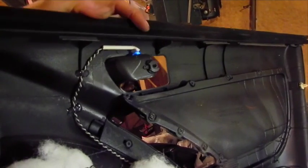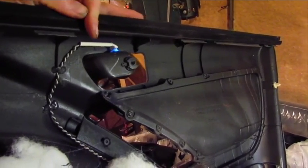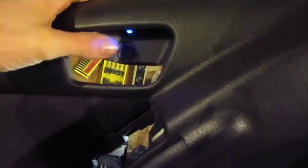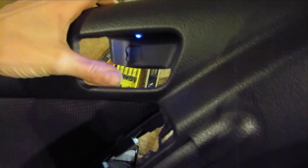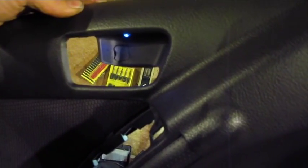On the front driver door, I drilled a 3/16 inch hole above the door handle and placed an LED. I tried to position the LED towards the back so that it will shine down on the handle. I also used a very high ohm resistor to make the light dim, so that at night it won't blind you and during the day you'll probably hardly notice it's there.